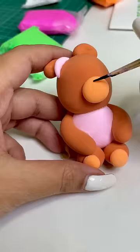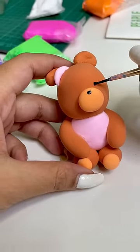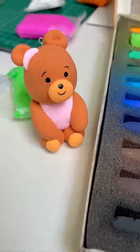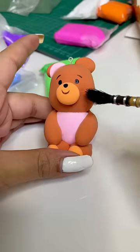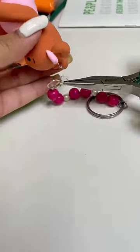Now I'll start to add details in Teddy and I'll make a nose and eyes. So cute! After painting, I'll add a little more details and I'll brush up right away. And finally, I'll attach this keychain, which is handmade.